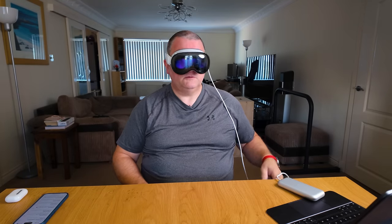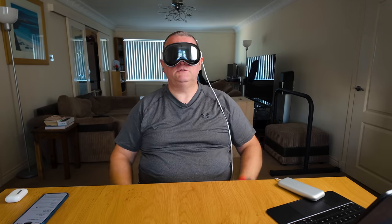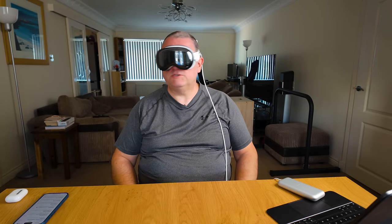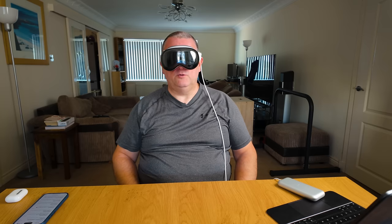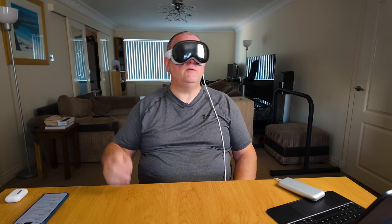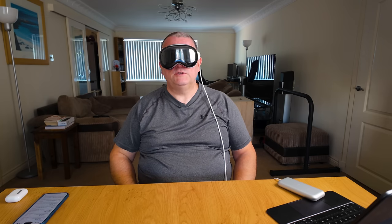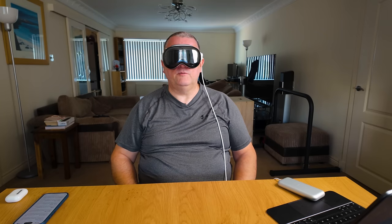I can see an Apple logo. I'm not at all happy with how it aligns - oh, that's better. It's pushing against my face quite hard and I can see a big 'Hello' - the typical Hello. It's telling me to press the digital crown. I can see out quite well, it's a bit blurred. I press the digital crown, select English, select United Kingdom, setting the language. It's really weird - this is all happening in front of me.